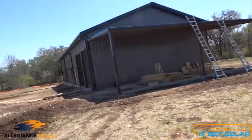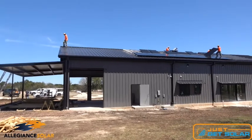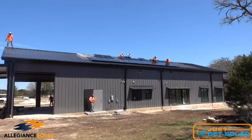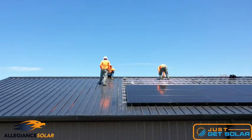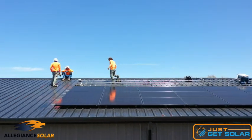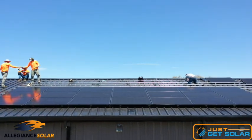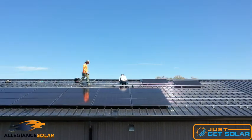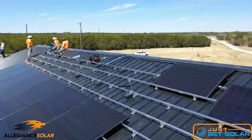They are installing Mission 345s. In English for people that don't speak solar: each panel has a maximum potential. Kilowatt hours, electricity, power, and energy all kind of mean the same thing in layman's terms, but they work together. Maximum watts is what each solar panel is measured in — 345 watts.